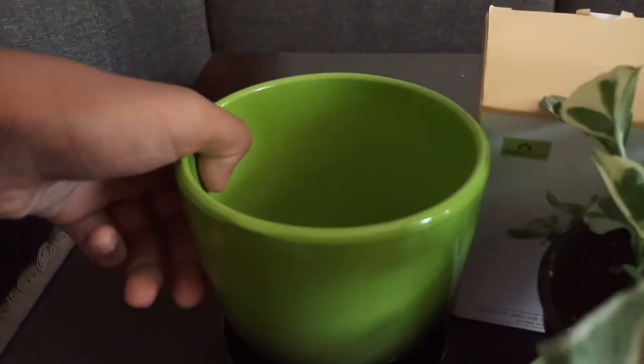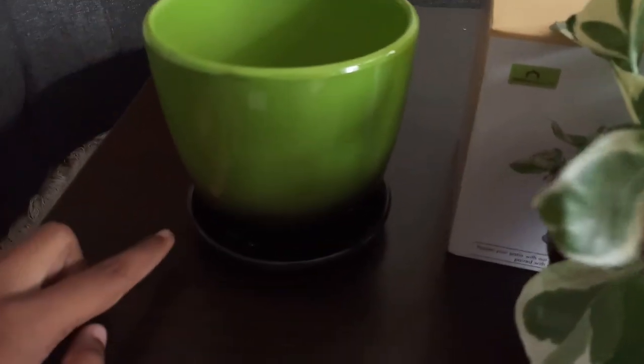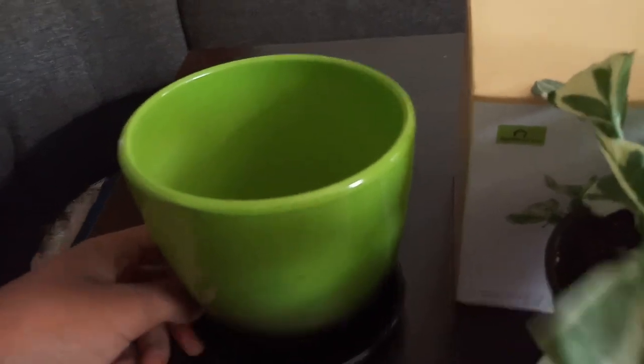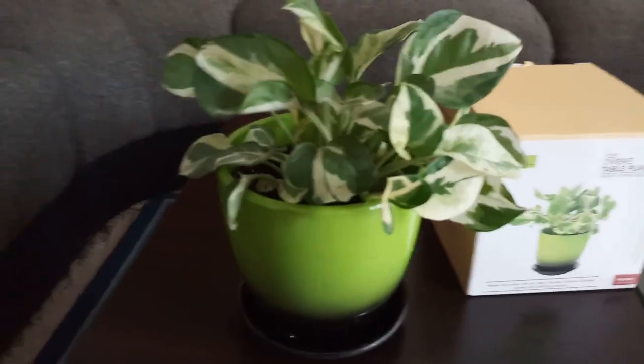Whenever you buy these kinds of pots with a sealed or permanent saucer, always first pour water into it without a plant and see if it comes out from the drainage hole — check for any clogging, otherwise the plant's roots may rot.